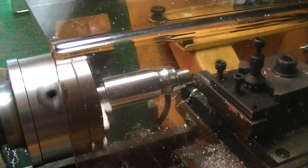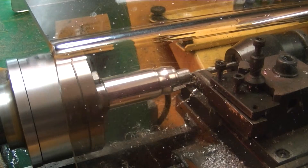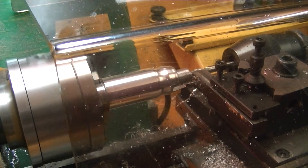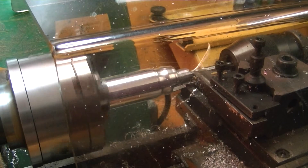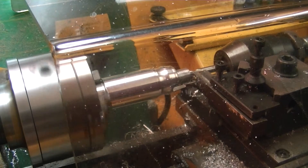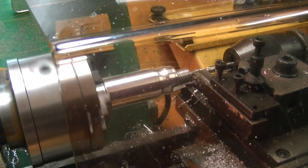I've just put in a 6mm brown nose two-flute slot drill and cranked that in to 10mm depth — one, two, three, four, five, six, seven, eight, nine, ten. I reduced the revs down to 360 RPM for that operation.